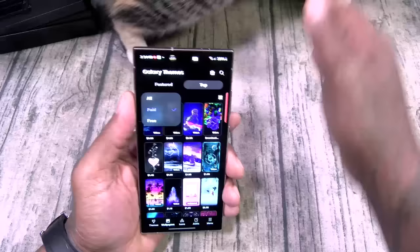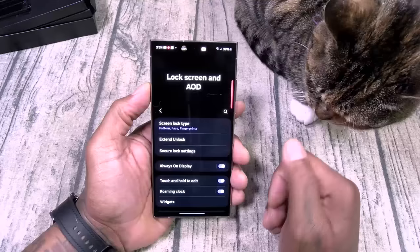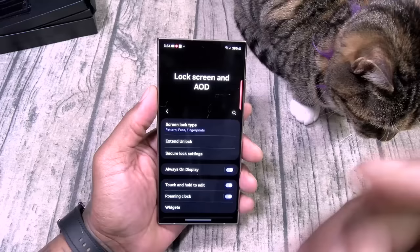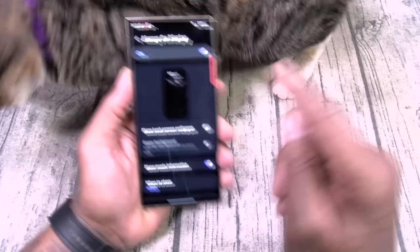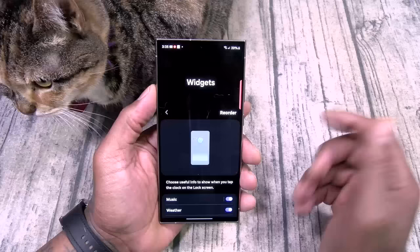Home screen settings — nothing really with that. Always-on displays and lock screen — you got extend lock. With on-body detection, trusted places, or trusted devices, if you don't want to keep putting your biometrics in, you can have it stay unlocked when it's in your pocket or close to you. You got always-on display, bunch of different ones to choose from, show lock screen wallpaper. Widgets — you got weather, today's schedule, digital well-being, SmartThings — throw everything up there.